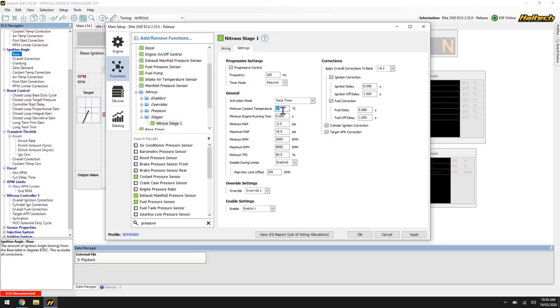Minimum coolant temperature: pretty self-explanatory — the engine needs to be over 60 degrees for the nitrous strategy to start working. Minimum engine running time: the engine needs to be up and running for more than this amount of time before the nitrous strategy will start working.